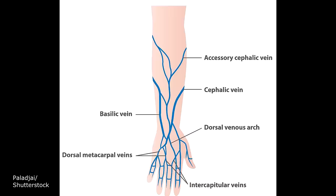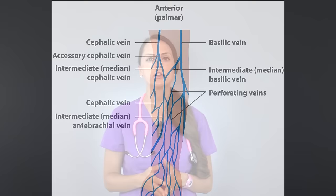So you have to know, number one, the location of your veins. In the adult, they're usually the same across the board — like the median cubital, the accessory cephalic. You're just going to find those in the same location, so be familiar with where you can find these veins.